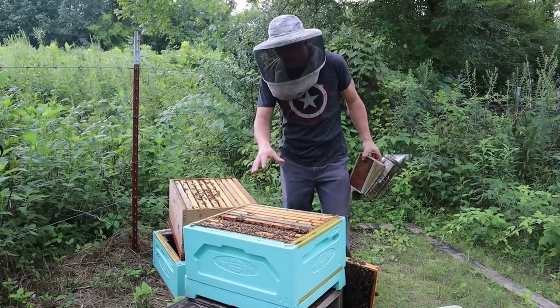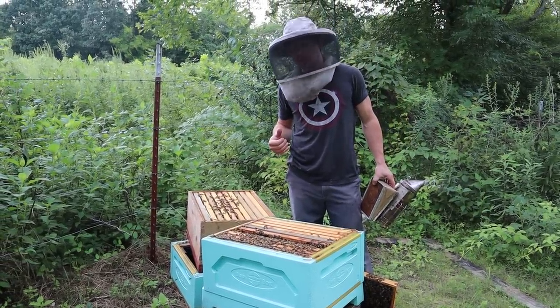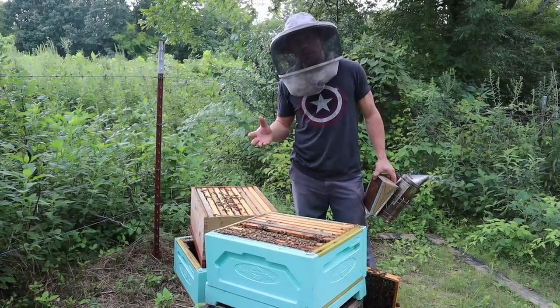So we went into the lower box under the excluder. This was back in June — this is now the first week of August — and we found the queen and we got rid of her.